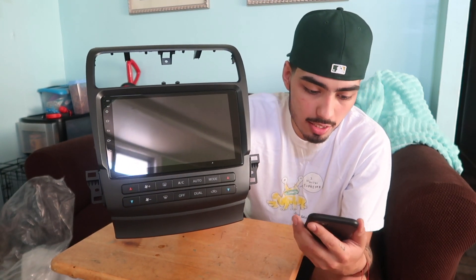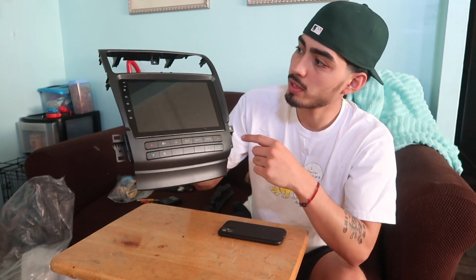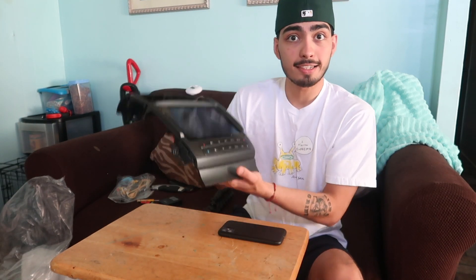It says that it has navigation and it's for 2004 to 2008 Acura TSX, and it also has CarPlay. As you can see, all the buttons are down here. Looks nice — I like the black, very nice simple setup. Really light, honestly I didn't even think it was in the box.